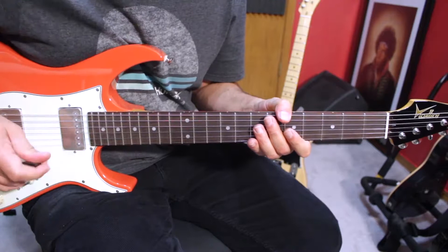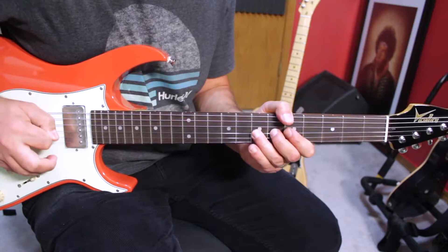You can also dirty up that note by slightly getting out of tune and back in tune, kind of like a vibrato. That's basically how you dirty up a note.